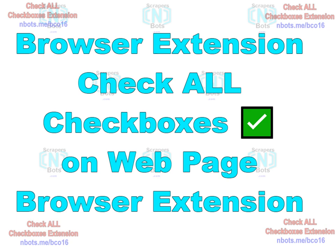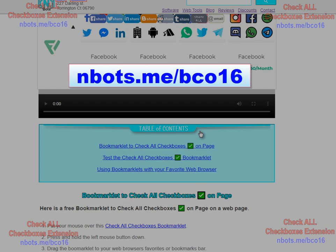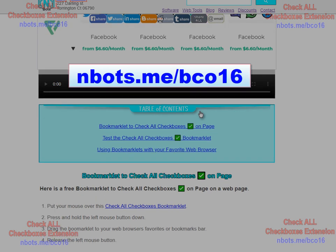In this video I'm going to introduce you to a free browser extension that makes it easy to check all checkboxes on a web page. This extension uses absolutely no memory whatsoever because it's actually a bookmarklet. You'll find the extension on this page here — the URL is showing on your screen right now. This right here is the extension.